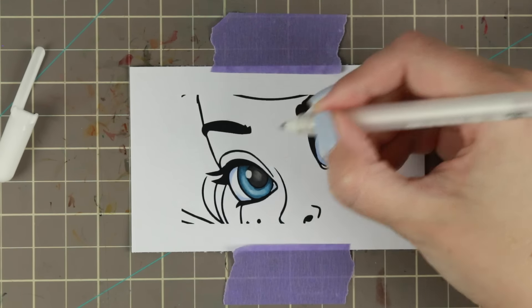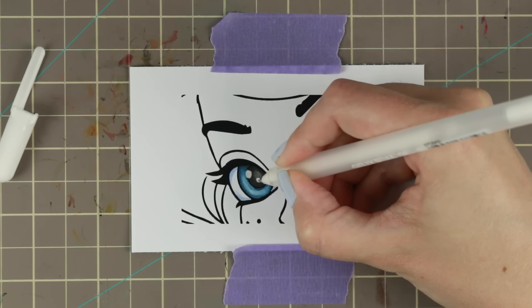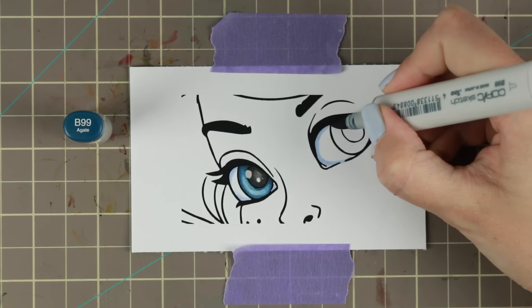To finish it off I'm using my white gel pen for the reflections. This also means I don't have to color around the reflections — I can just fill them in with the white gel pen.